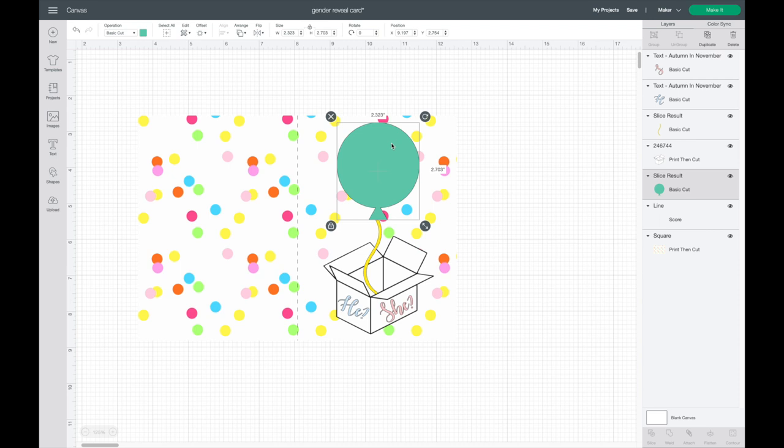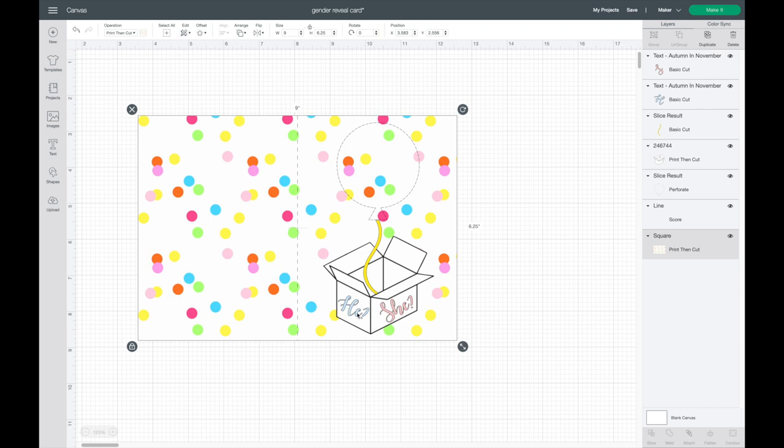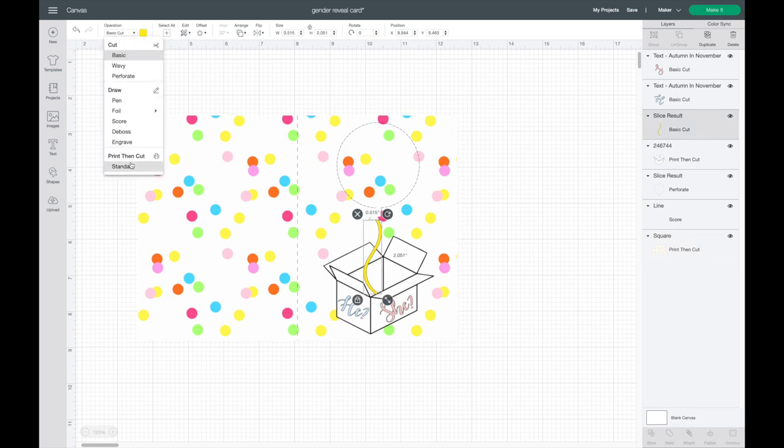To set the balloon to the perforation blade, I go up to the operation — it's set to Basic Cut — and go down to Perforate and select that. You can see it changed to little dashes, similar to the scoring line but different tools are used for each. Now I need to set the box, the 'he/she' text, and the balloon all to Print then Cut.